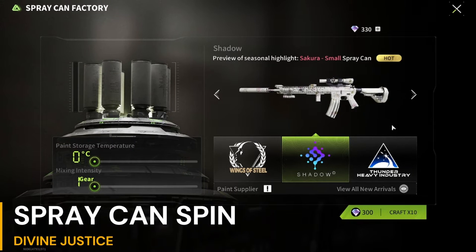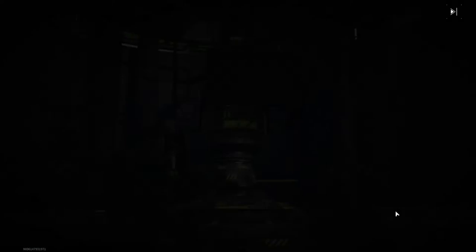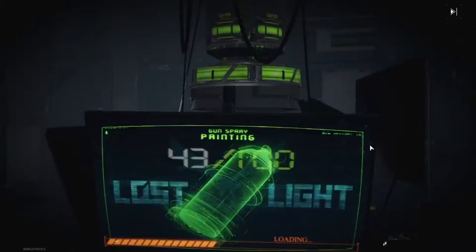Welcome back guys. In this video I will craft spray cans and see how many good spray cans I got. Watch till the end to see the best spray can I got, and make sure to subscribe and like my video.